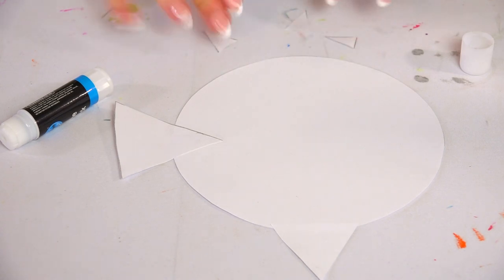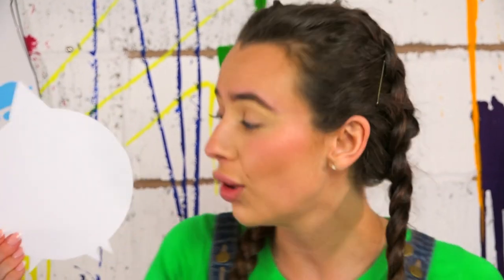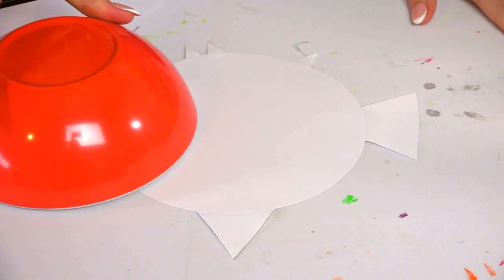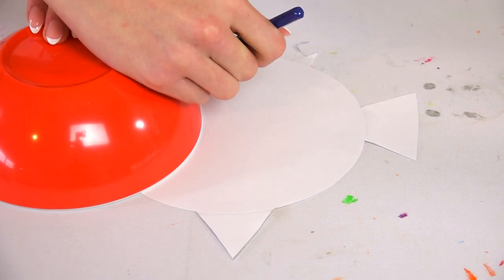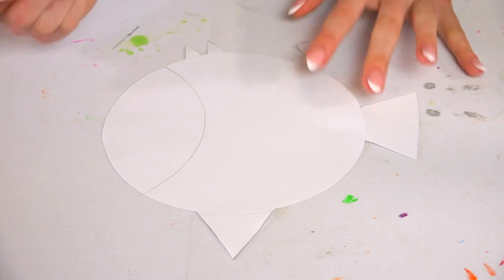Now for our little fins — these are a bit smaller so it might be a little bit trickier. When you flip it around it should look a lot more like a fish. All we need to do now is add a small head, make his eyes and mouth, and then there'll be so much space to make our scales. To make our face, I'm going to take our bowl again, put it right here so there's a small gap, then draw around it.